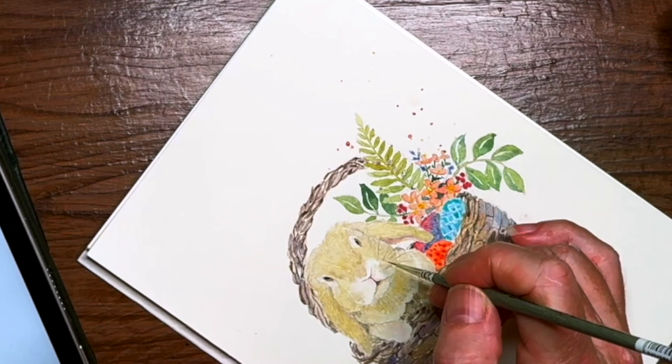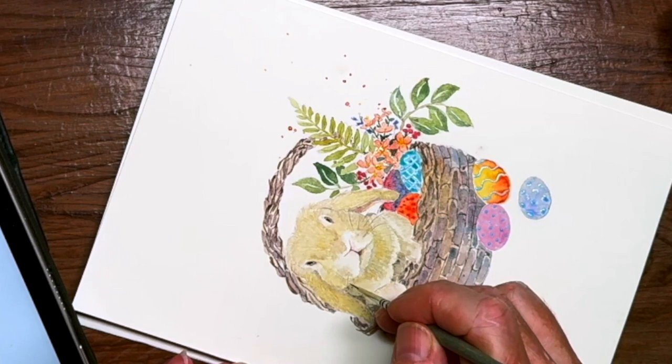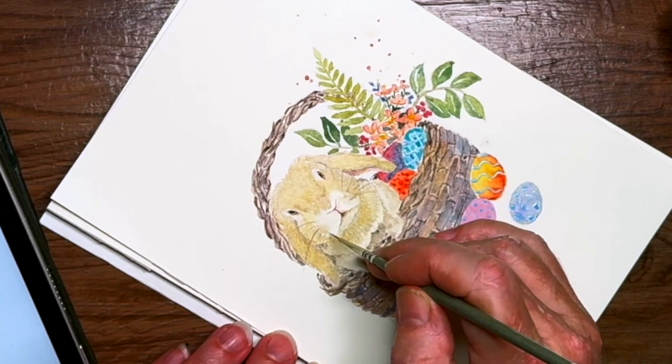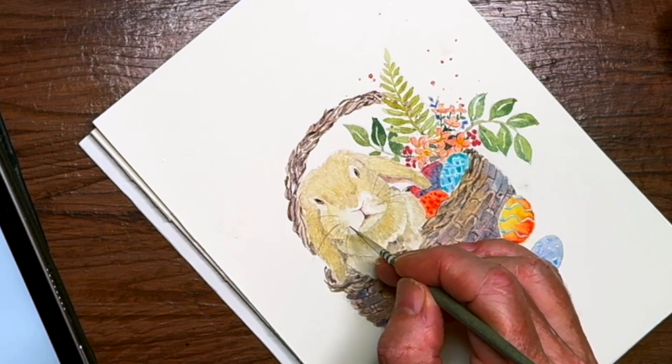Very lightly flicking some whiskers in with my smaller brush — you could use a rigger brush for this as well. I feel like this is the most tentative part, because we've come this far and you just kind of don't want to give him some scary looking whiskers. I'm just kind of flicking it out and letting it sort of lift towards the end of the flick. Some of them are thinner and some thicker — a little bit of variety is good. Of course, I want them as thin as I can.